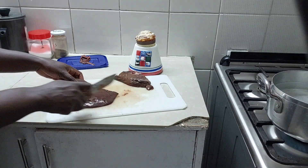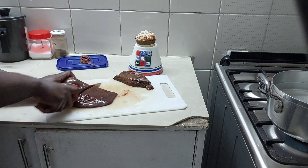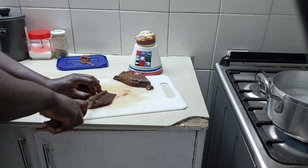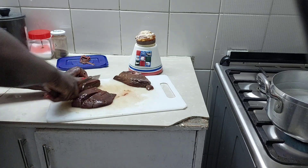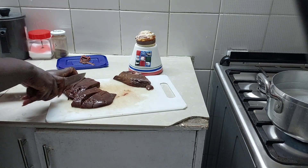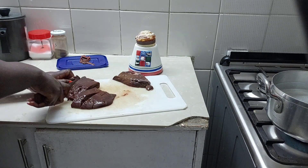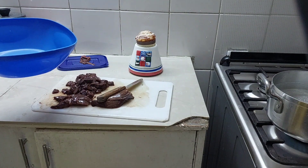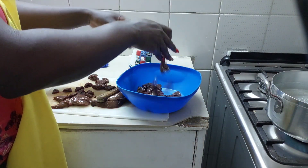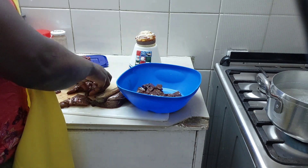The membrane is out. The next thing we're going to do is slice the liver into smaller pieces. You can slice to your desired size — comment down below with how you like your liver. We have our desired size and we're going to add the liver into a bowl.